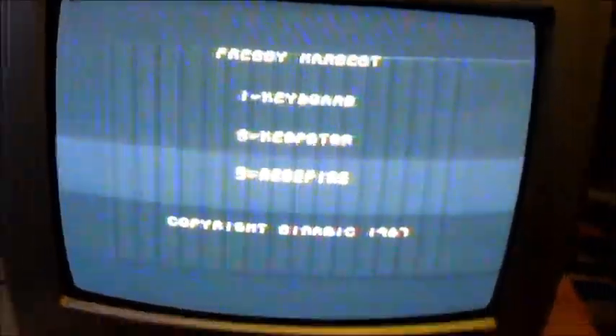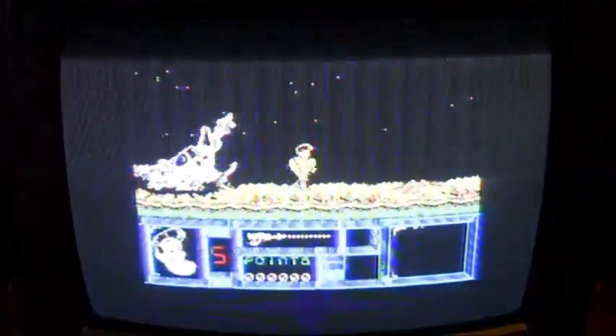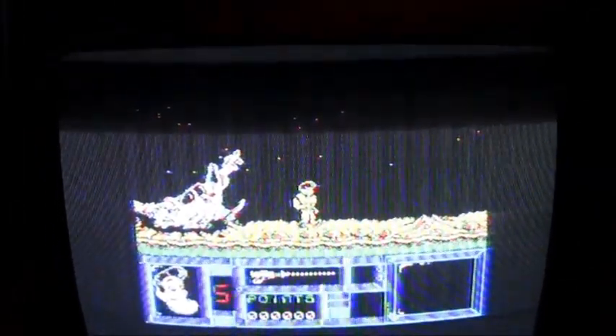And now we're ready to play. Let's configure my keys. We can go and see — it's that simple, it really is.